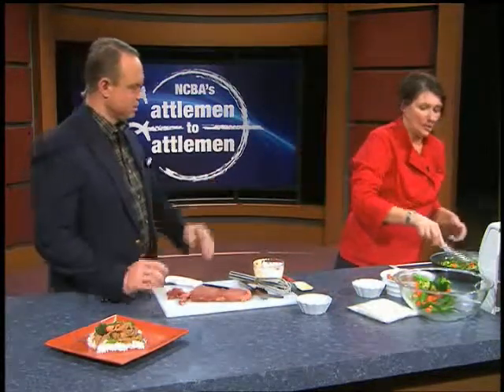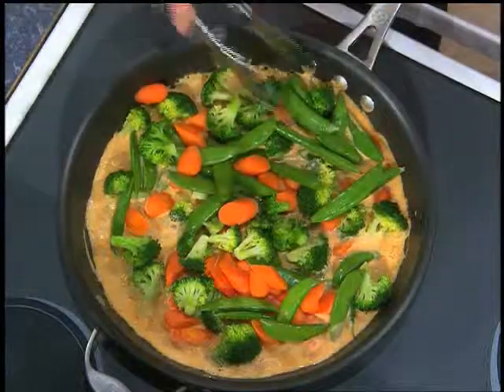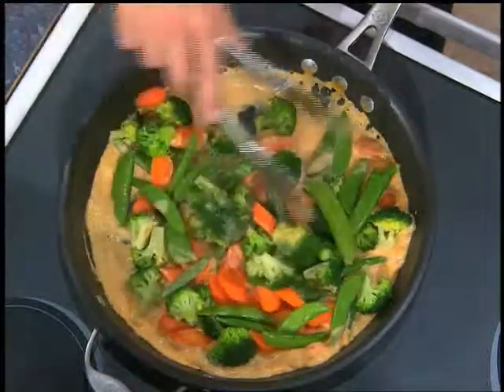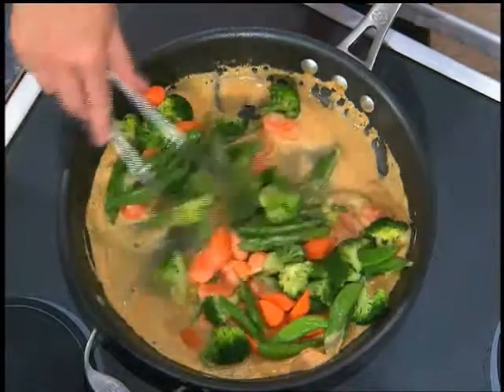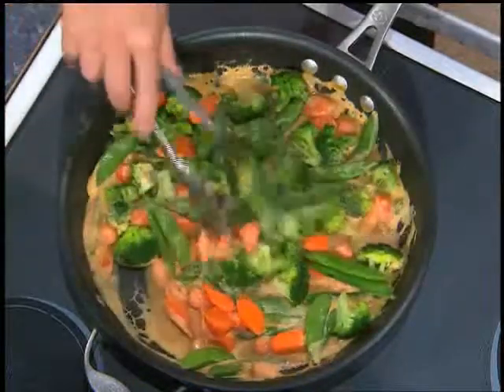If you want to use frozen vegetables, you do this step backwards. With fresh, I have eight to ten minutes before I add the beef back in. With frozen, you put the beef back in first, then add your thawed frozen vegetables. I recommend that you have them thawed in advance — if you use them straight from the freezer, you cool everything way back down and then it'll overcook when it heats back up.